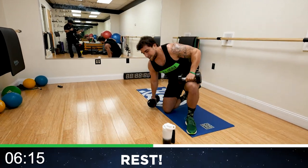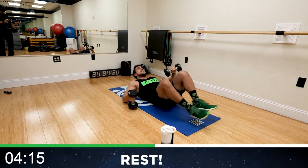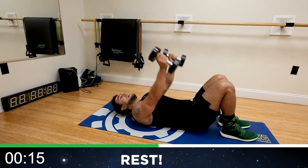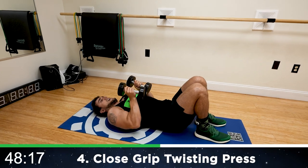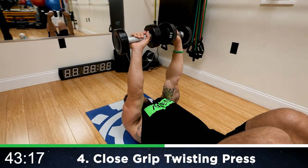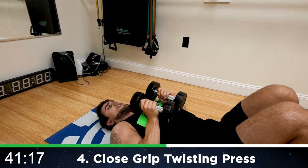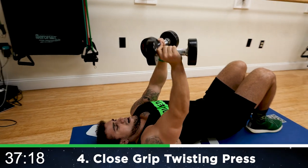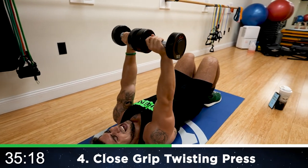We're coming down to the close grip twisting press now. Really squeeze, aliens. Press and twist coming up. Normal close grip — dumbbells facing each other at the bottom, twist coming up, so the palms are forward at the top.